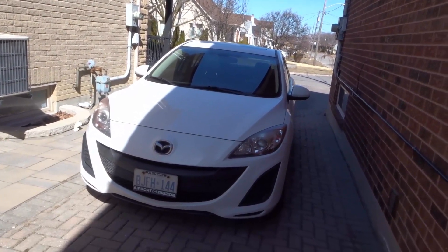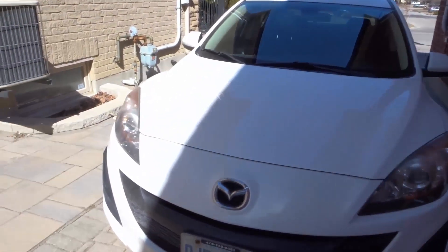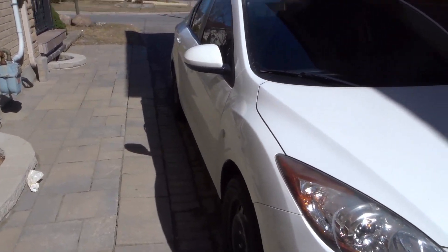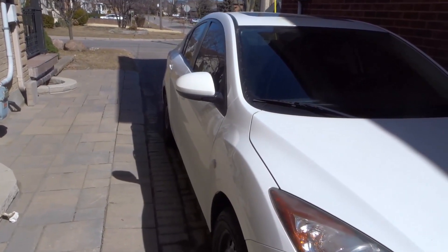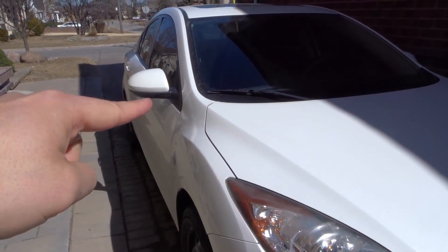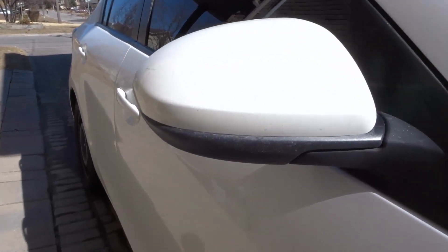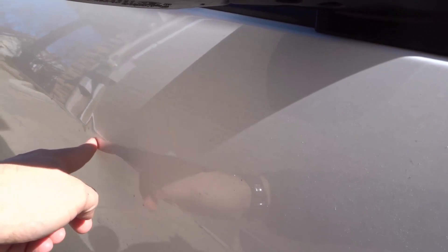The next thing you want to do is look at the angles of the car. Looking at the angles will give you a better idea of any dents you missed and will hint at whether there's been any bodywork done. If you look at this angle right here under the mirror, there's actually a dent in that door. If we get a little closer it might be easier to see — there's a dent right there.